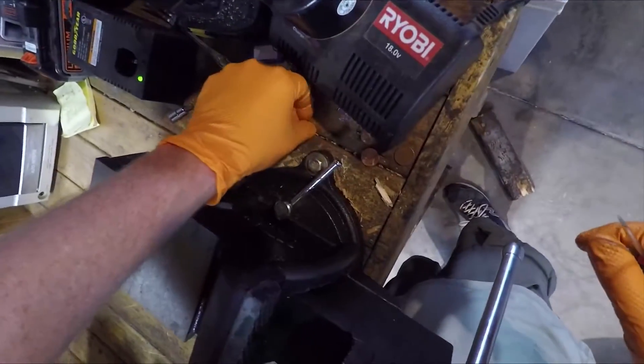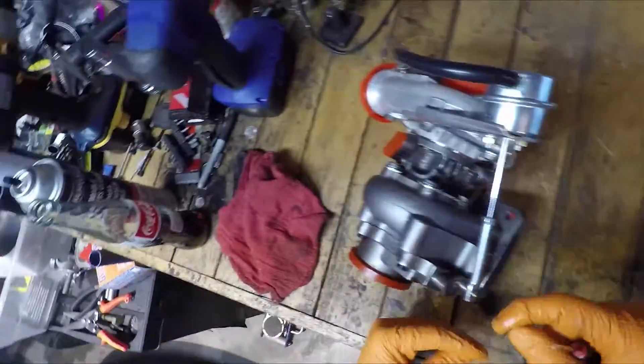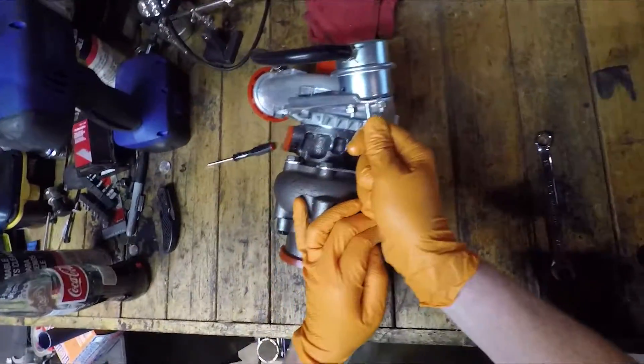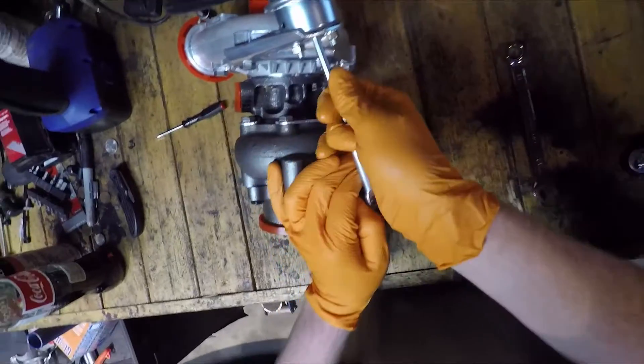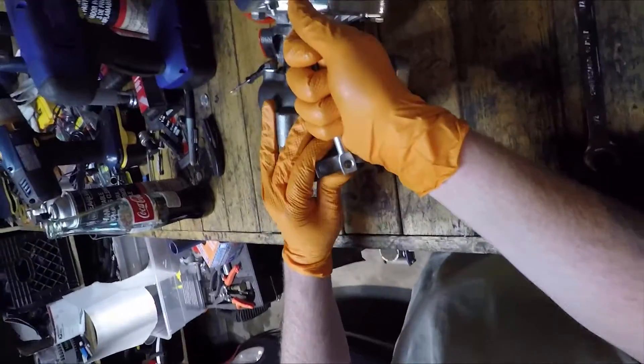I should have caught that. I just did a noob thing — I just pried on a Jesus clip. Thankfully I found it. There's a little bit of preload on that wastegate.